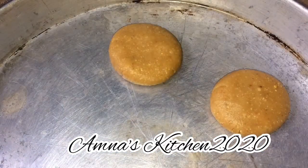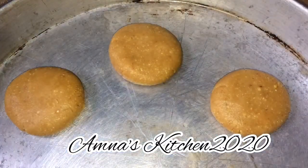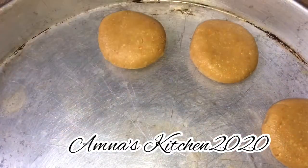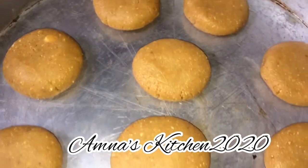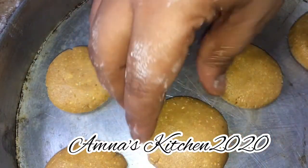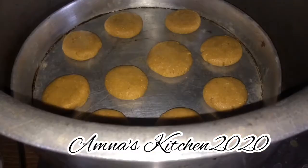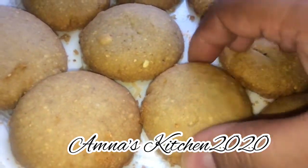I have a pizza pan — it's not necessary that you have a special cookie pan. You can bake on any plate or baking pan. Bake for 20-25 minutes on a low to medium flame.